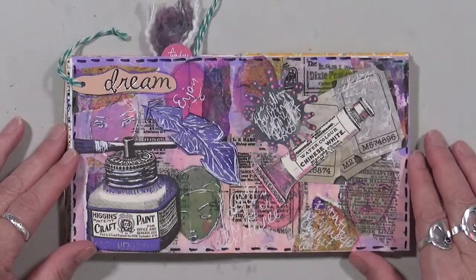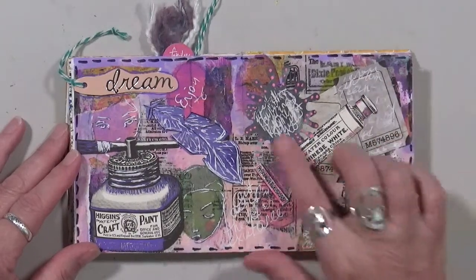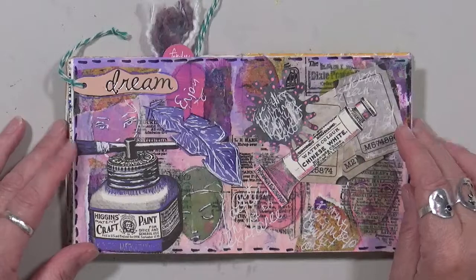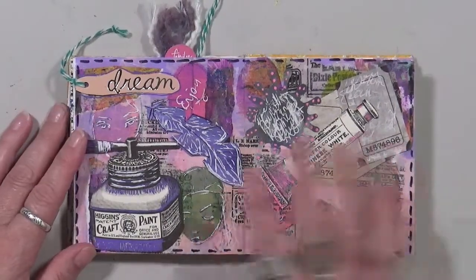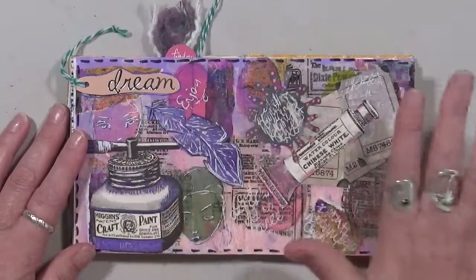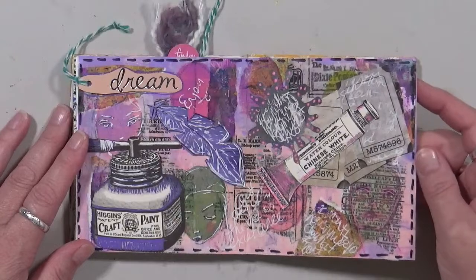This one was fun. Did some journaling again on this — more journaling there. 'Dream.' And then this is a Jane Davenport — I'm sure you guys recognize this — it's a sheet or napkin in the background that I used, and I just had fun playing.